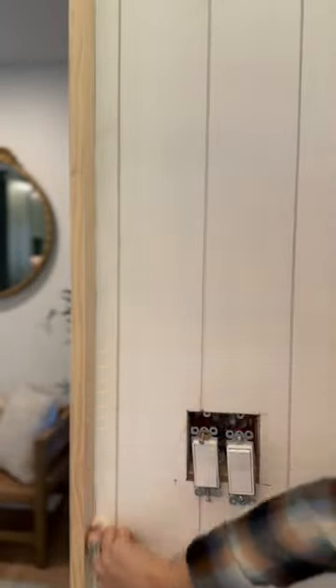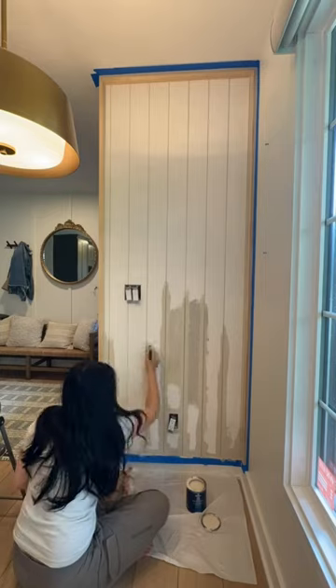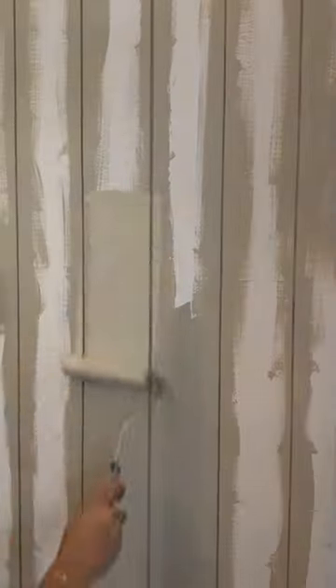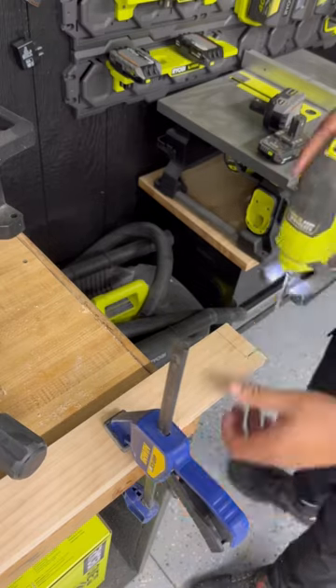I caulked everything and filled all the nail holes, and then it was time to paint. The paint color I'm using is Even Better Beige by Behr, and we used the Behr Marquee paint in a satin finish so it was nice and wipeable and durable in the kitchen.